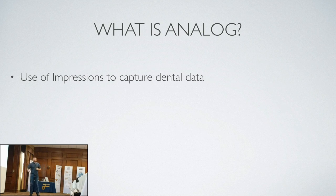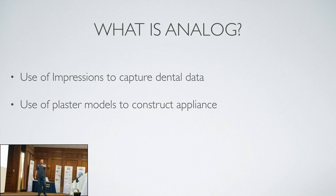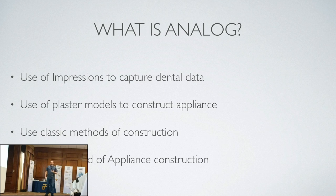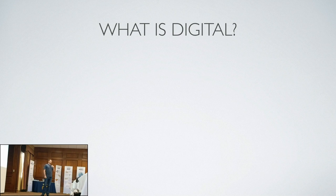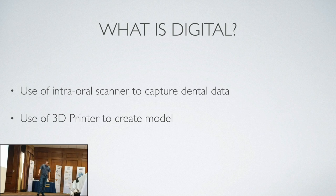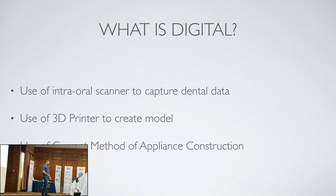What I'm considering as analog: use of impressions to capture dental data, use of plaster models to construct the appliance, use of classic methods of construction. Nothing changes for the ortholab once we 3D print the model. What I'm considering digital: use of an intraoral scanner to capture dental data, use of a 3D printer to create the model, then use the current method of appliance construction. We're replacing the front half of the system digitally, but the back half remains the same — at least in my case.